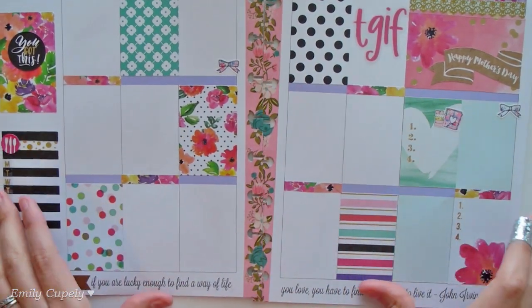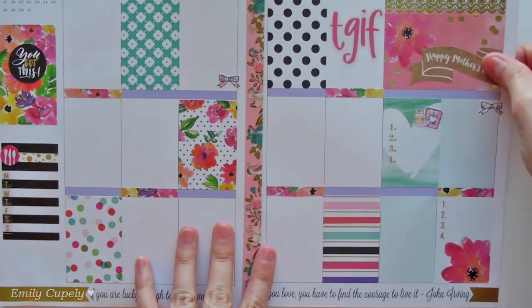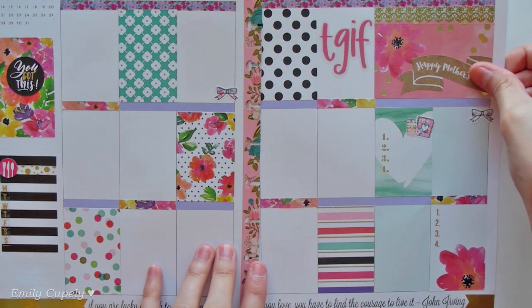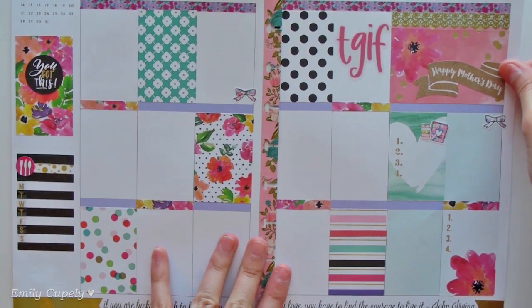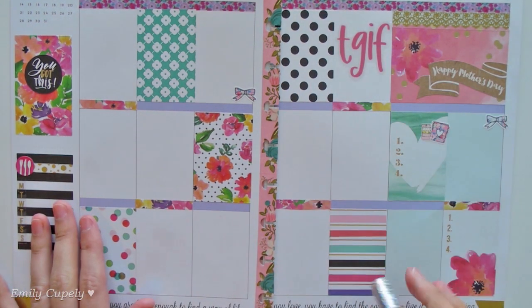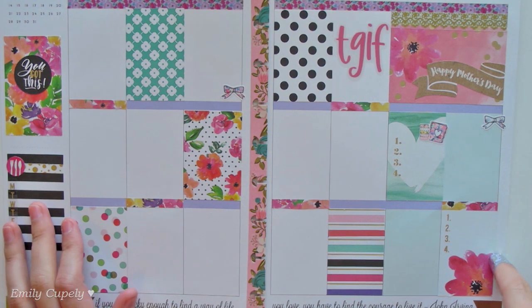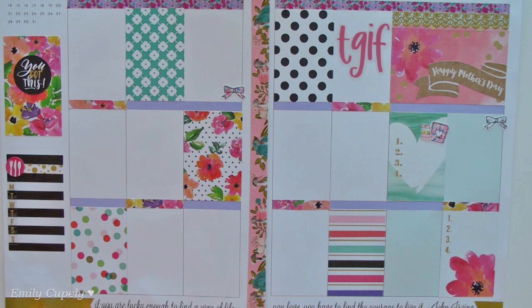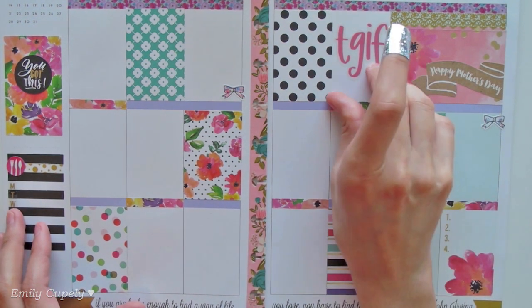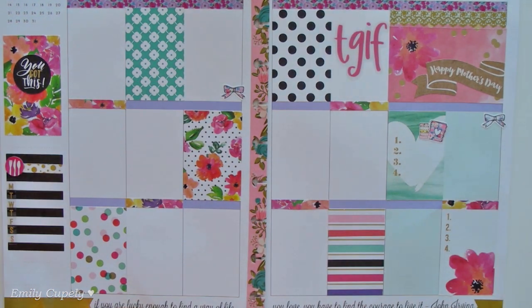Hopefully they look as cute as the Etsy floral headers you can find now, because that was part of the inspiration as well. I could have probably used my floral washi tapes, but since these boxes go perfectly with the theme of this week I wanted to use them. I'm actually pretty happy with how they turned out, and the more I made the easier it was.